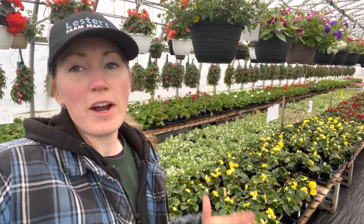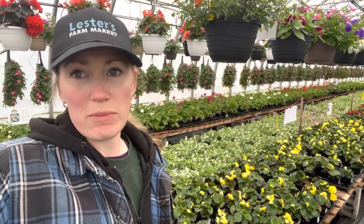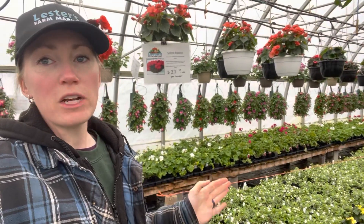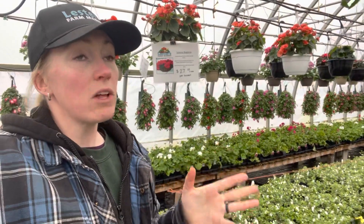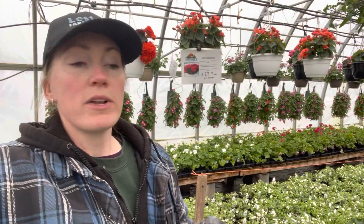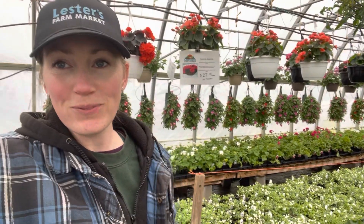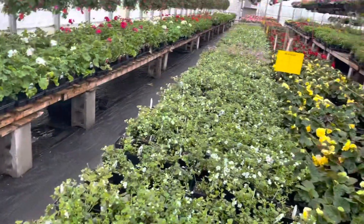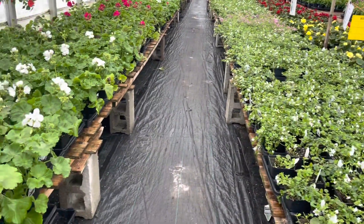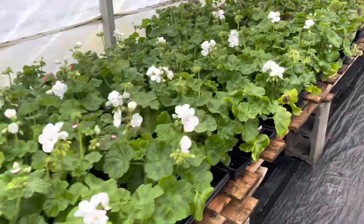Hello and we are back with our garden series walking you through some of the greenhouses. Today I'm in greenhouse number five, Everfield Road. Come along this way and we're going to see what beautiful flowers we have in here — great for hanging baskets and containers. Best of all, this greenhouse actually has some mixed baskets and containers already garden-ready for you, or you can get some inspiration from them as well.